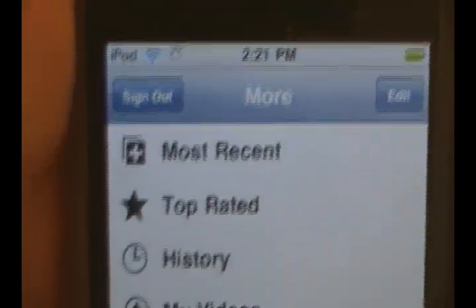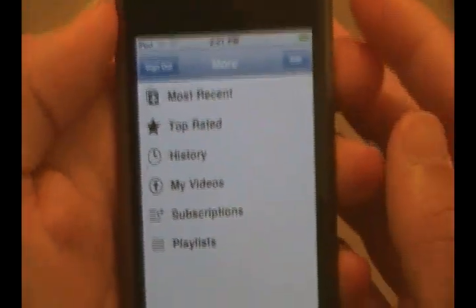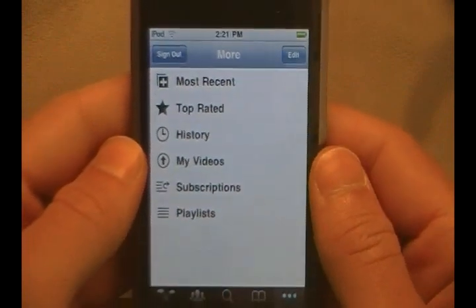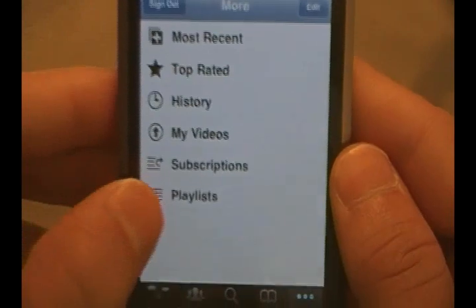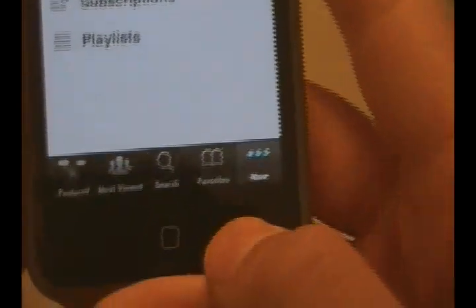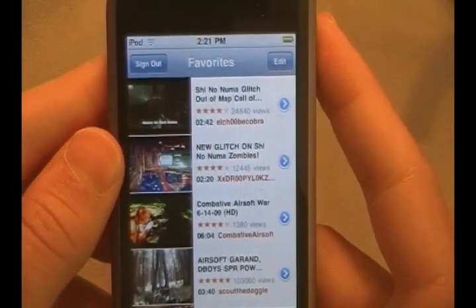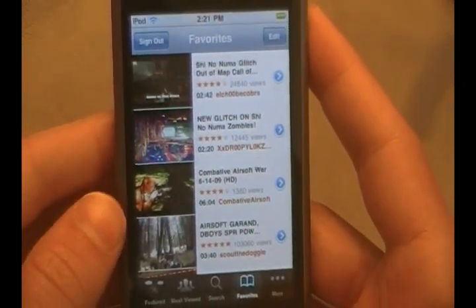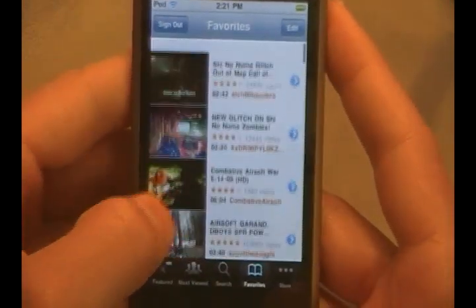Up here it will tell you to sign in — if you're not signed in already, you click that, it'll bring up a little box to put in your username and YouTube password, and you will be signed in. With that, you can look at your subscriptions, different playlists, your videos, history, top rated, and most recent. You can also go down into favorites, and with your favorites it has your favorites from your YouTube page. So if you were to go to my YouTube channel right now, youtube.com/iTouchIpods, and scroll down to my favorites, these are the favorites that you would see.